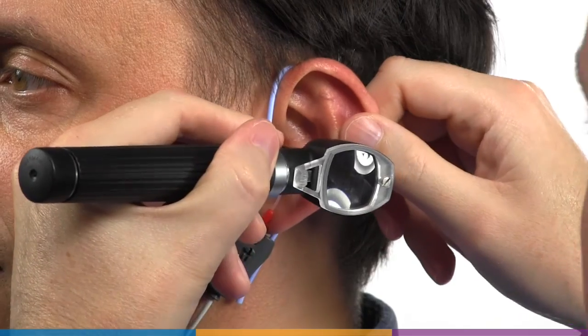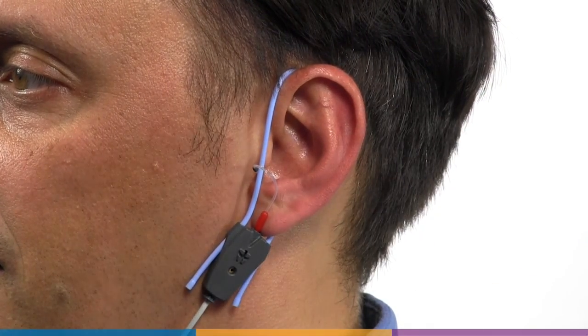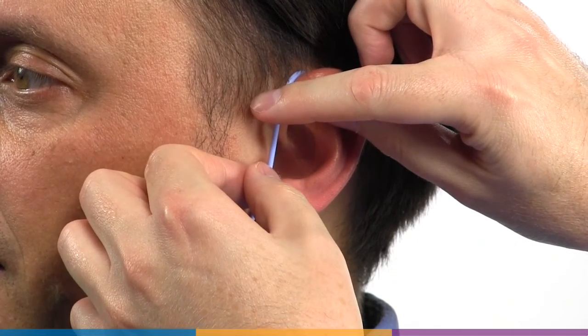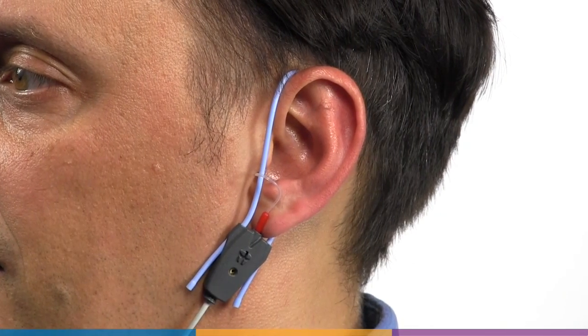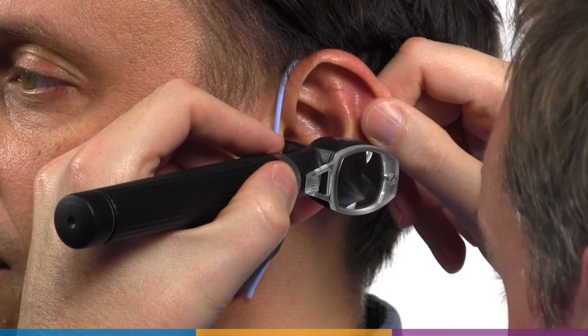You may also place a dab of lubricant on the middle of the tube to assist with earpiece insertion. This will help the tube stay in place and also help prevent slit leaks. Check with the otoscope to ensure that the probe tube tip is correctly placed within 5 mm of the eardrum and adjust if necessary.